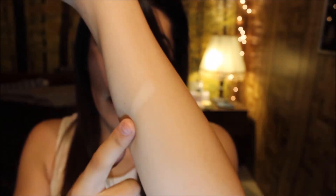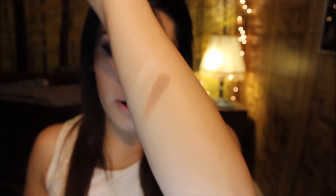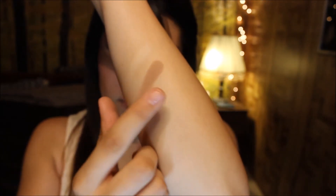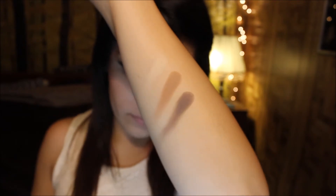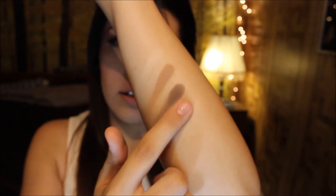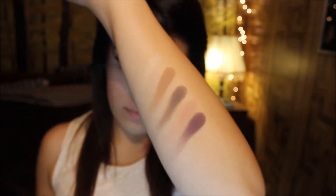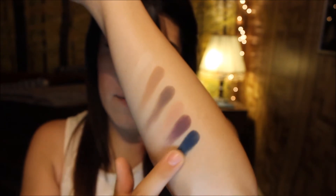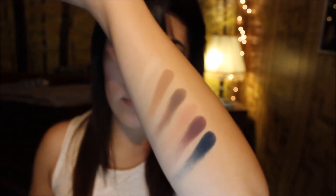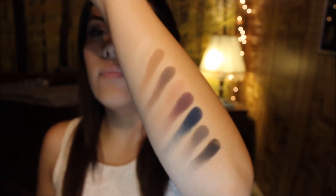So the first shadow we have here is buff, light brown, cool grey, nectar, plum, navy, charcoal, and black. So of course this is the top row with the matte shades.